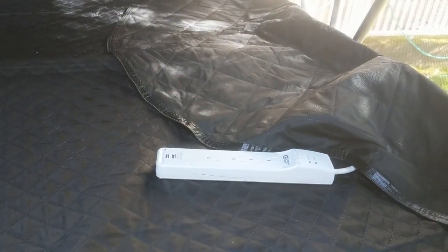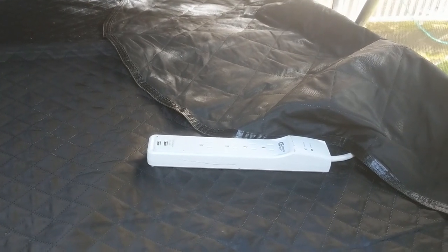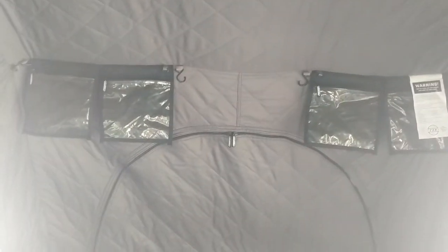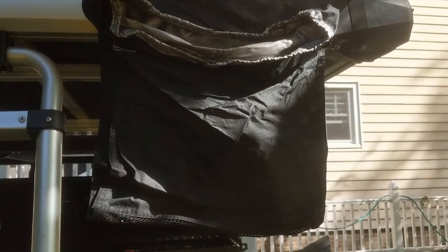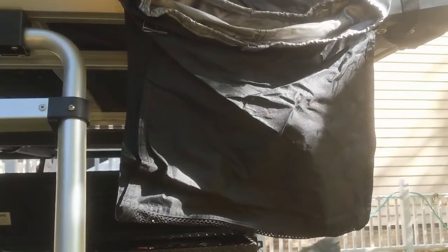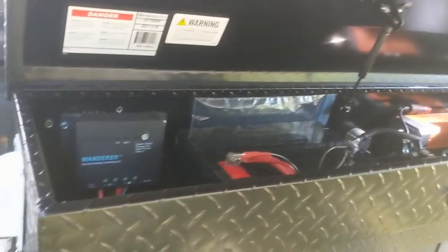Here's the four-outlet power strip along with two USB ports to power anything I could possibly need up here. It's got extra hanging compartments for storage — I'll probably want to get a little hanging light or a USB-powered fan up here. Everything zips up with quilted insulated sides. The tent also includes a couple of shoe bags so you can climb up the ladder and put your dirty shoes in the bags rather than tracking dirt inside.